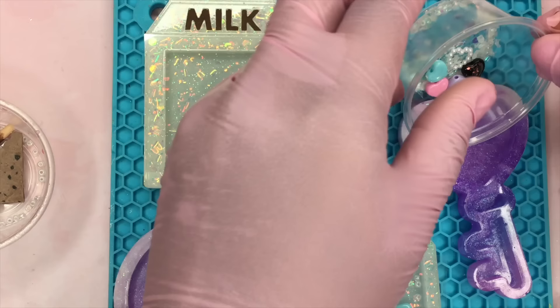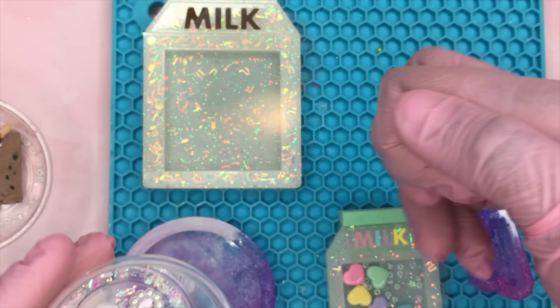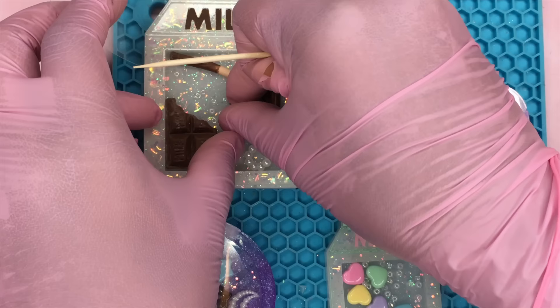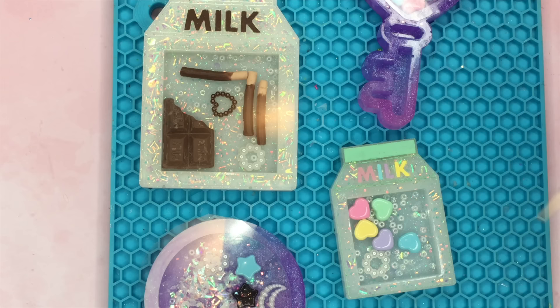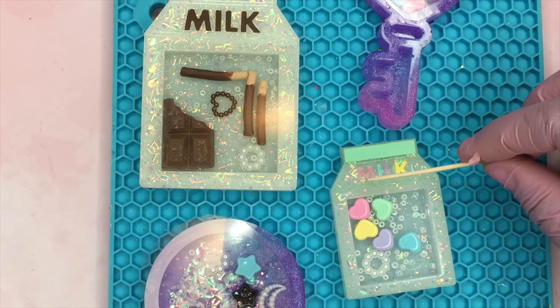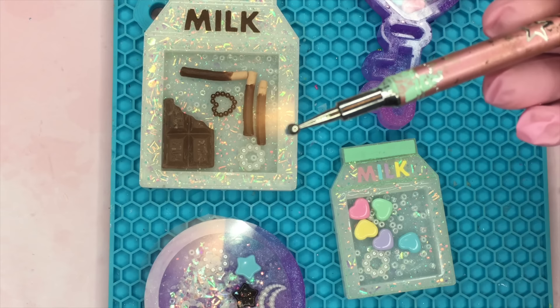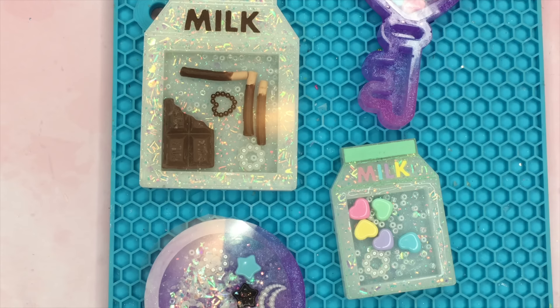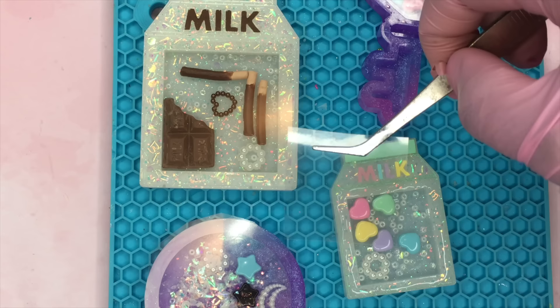Now that I have all my transparency films cut, I'm going to start putting in my filler pieces into the charms and making sure everything looks right. I'm going to squeeze my UV resin into a separate cup because I don't want to waste too much product by using the applicator tip. I'm going to use a toothpick — and later switch to a paint dotting tool — to apply the UV resin around the areas where I want to apply the transparency film. You want to be careful and make sure that you don't get any of the UV resin into the actual part where the beads are because it can get those pieces stuck when you use the UV light.